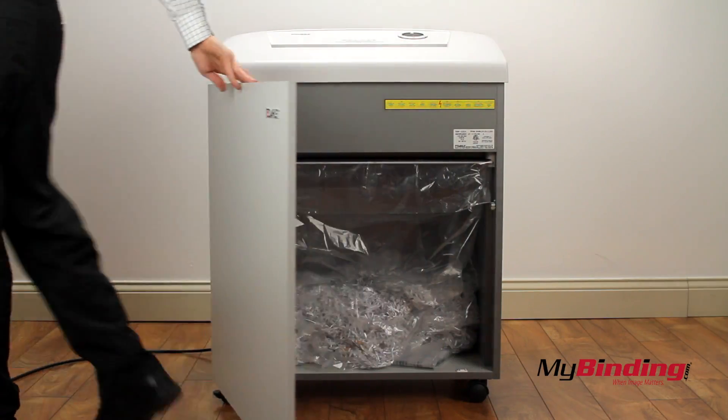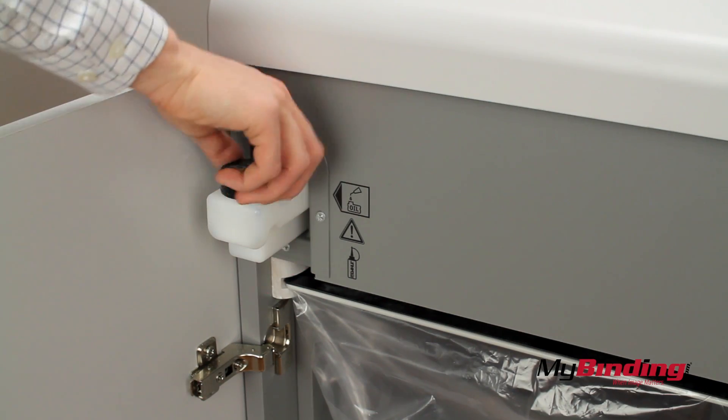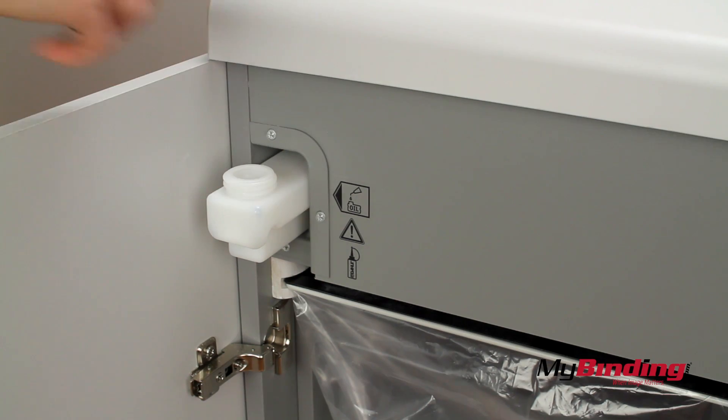Opening the bin, we see a spot to store a bottle of oil. It will tell you when it needs more oil, and then you can fill the automatic oiler and keep your machine working smoothly.